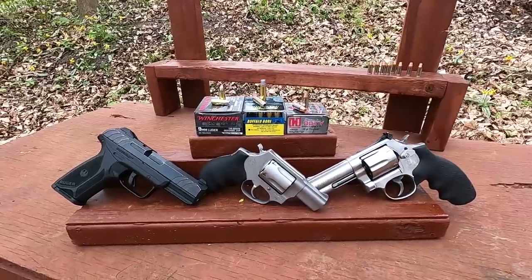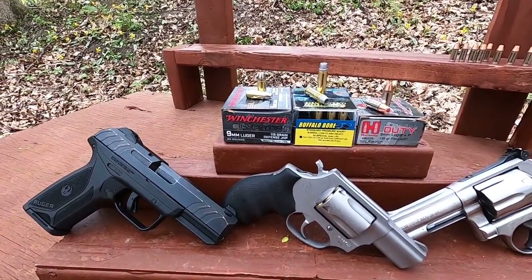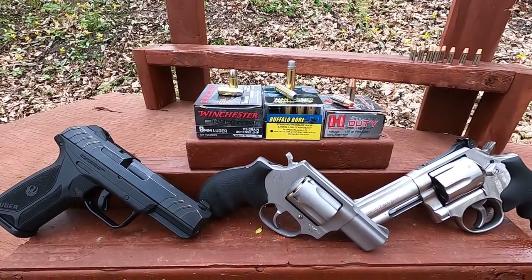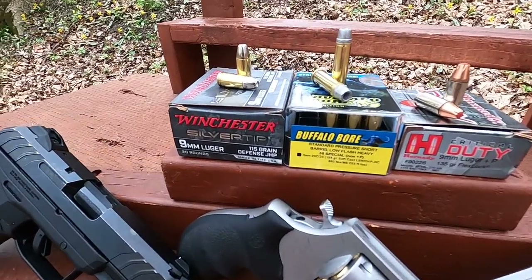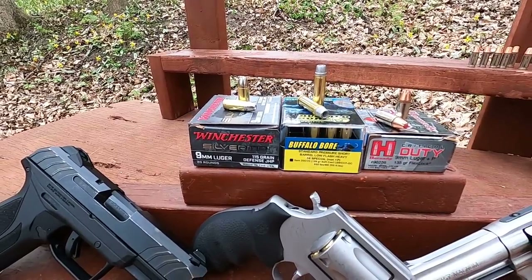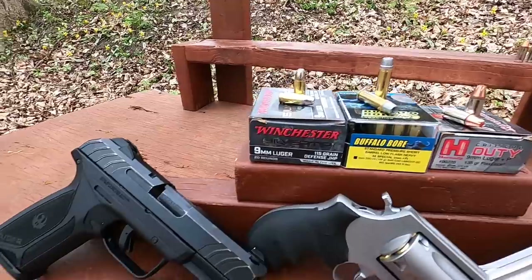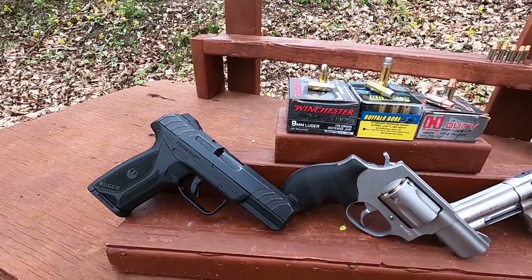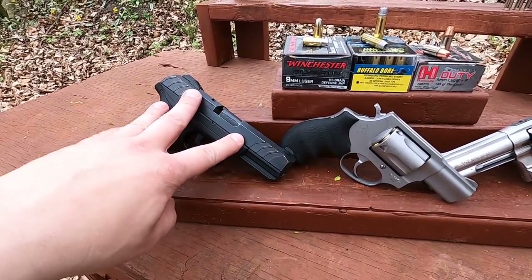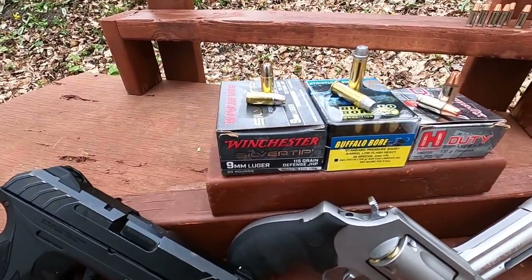The 1986 FBI Miami shootout — this is a test I've wanted to do for a long time. We're testing Winchester Silver Tip 115 grain 9mm ammunition. The gun the agents had was a four-inch barrel Smith and Wesson 459. I'm using a four-inch barrel Ruger Security 9 as a stand-in, which I think will work just fine for testing.